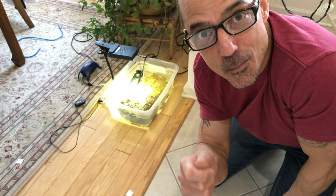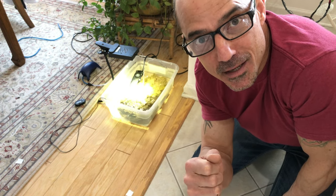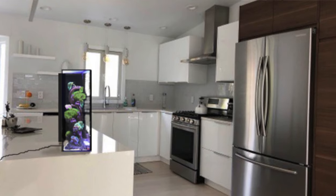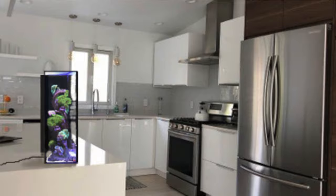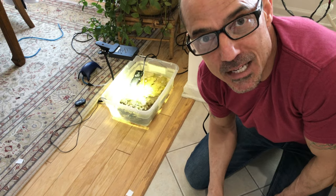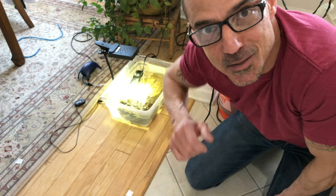I hope you enjoyed it. I hope you're excited about the next one and the progress of this five-gallon custom art deco reef aquarium build. Add comments, questions, or suggestions too. Thanks for watching — I'll see you on the next one.